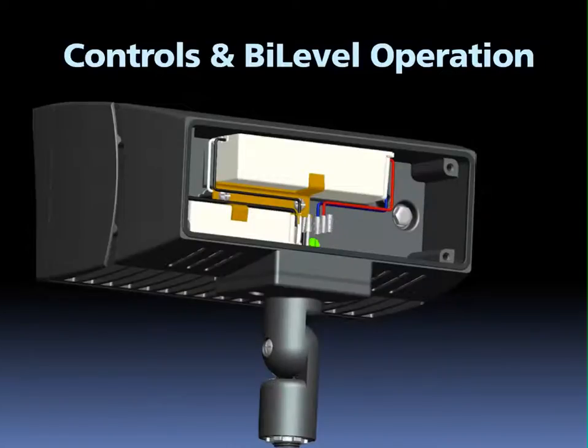The 39 watt L-Flood includes two drivers. One operates the middle LED, and the other operates the two side LEDs. This enables bi-level wiring. Add a Rab motion sensor, and you can run at 33% power until the sensor triggers and then go to 100%. In addition, button and swivel photocell options, when ordered, are factory installed.